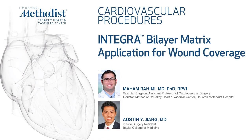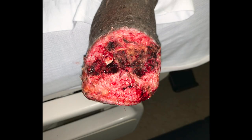Here we have a previously non-healing TMA wound that has received multiple debridements prior to final debridement and Integra coverage. The ideal wound bed is clean, contains healthy granulation tissue, and is hemostatic.